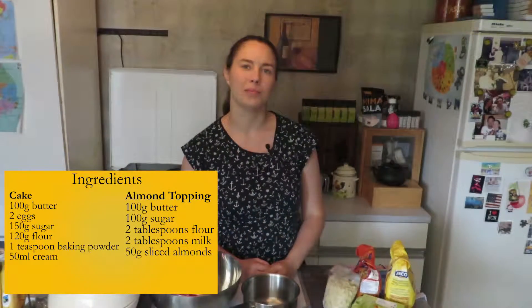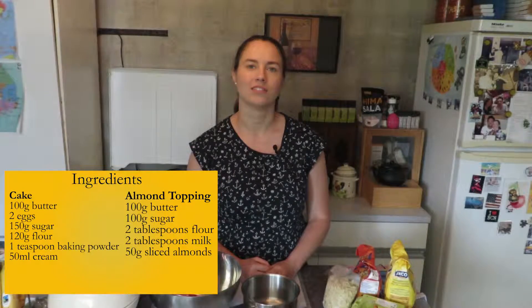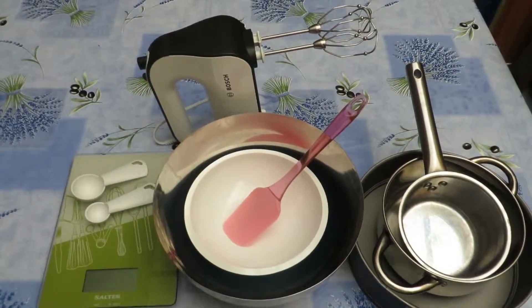Hi and welcome back to Senna Simple Baking. Today we're going to be making a Tosca cake. Let's get started. These are our ingredients and our baking tools.